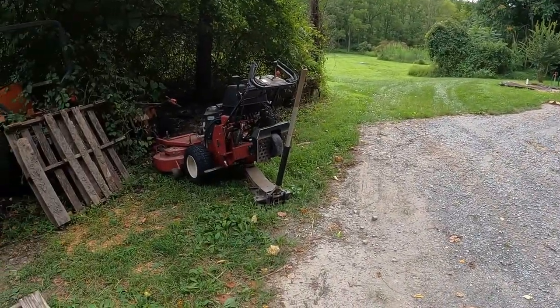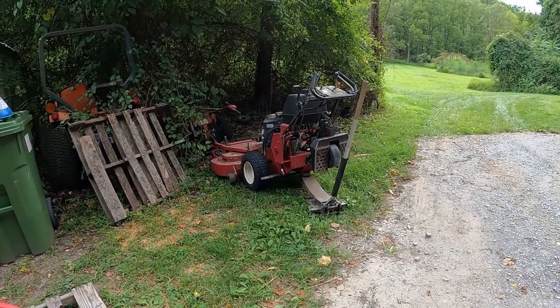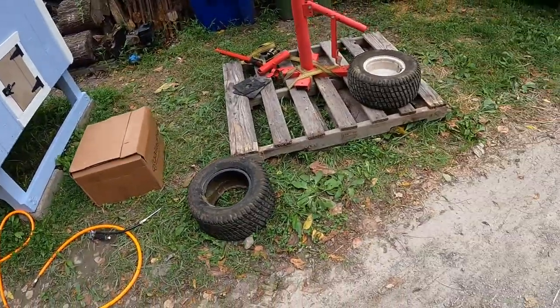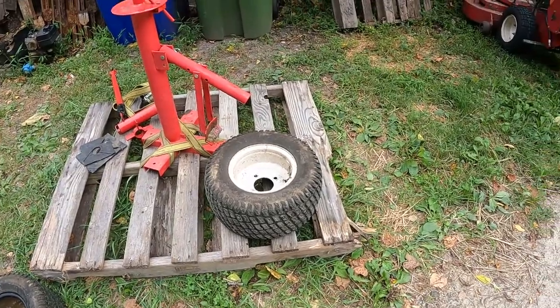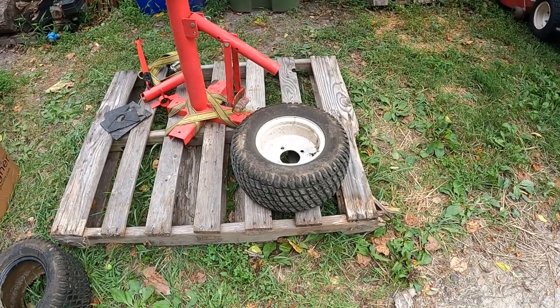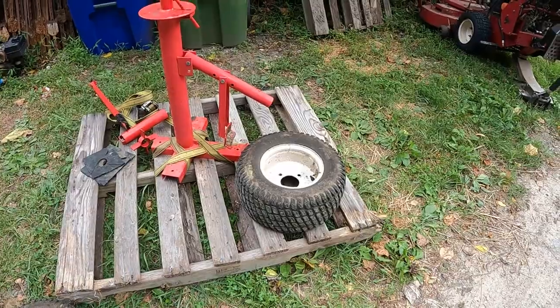What is up guys and welcome back to the channel. Today I got a little project I'm working on — old faithful, the walk-behind Exmark Turf Tracer. I already did one for a trial run just to make sure I could be successful, so today I'm going to show you my process on the next one. We're replacing the tires on the old Turf Tracer — this is the second one I haven't done yet.